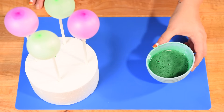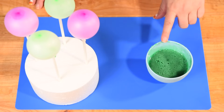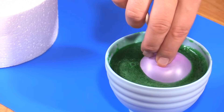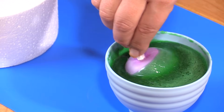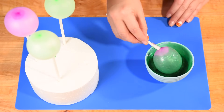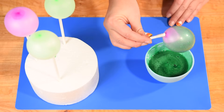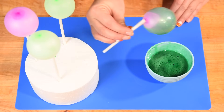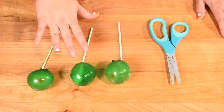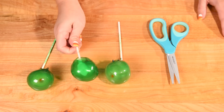Once our gelatin mixture is back to being liquid — and if at any time it solidifies again, just pop it back in the microwave — I'm going to take out a balloon and dip it into the gelatin, coming up pretty close to the tip where the cake pop stick is, rolling it around, then pulling it out and letting it drip before putting it back into the styrofoam stand. I'll repeat with all the other balloons. You're going to need to let your gelatin bubbles solidify in the stand for about 24 hours until completely hardened.